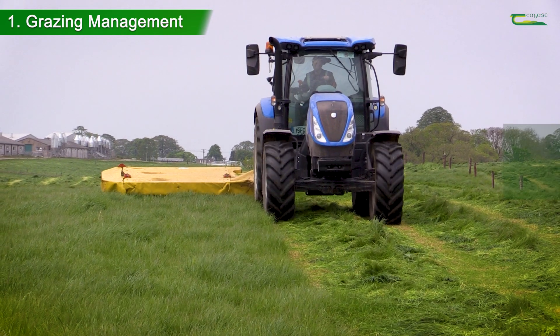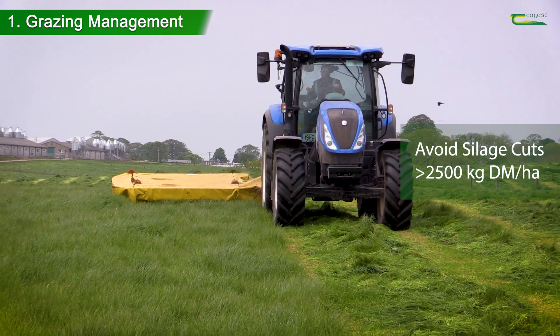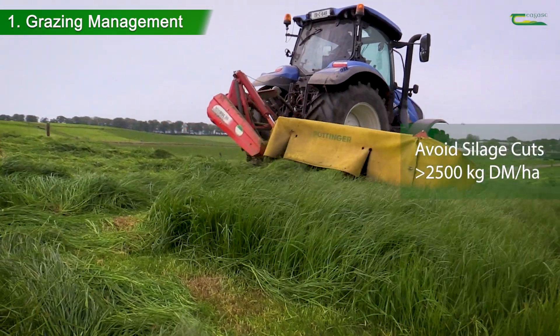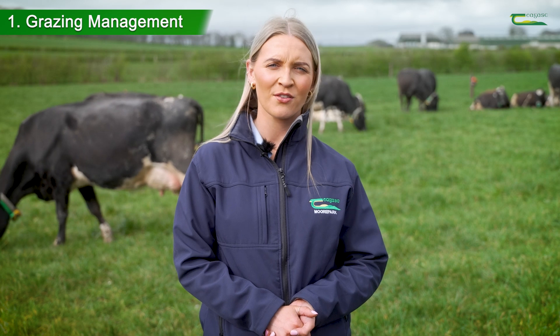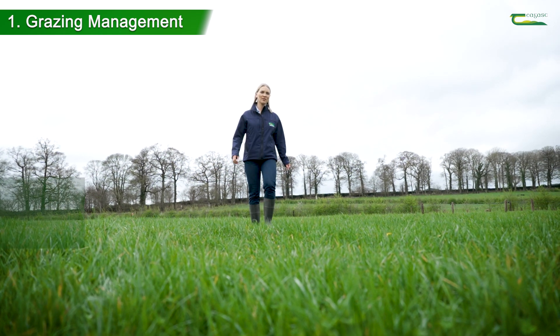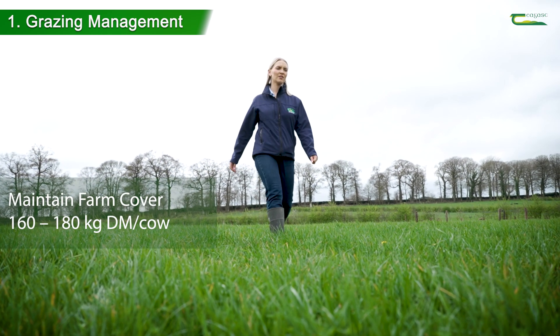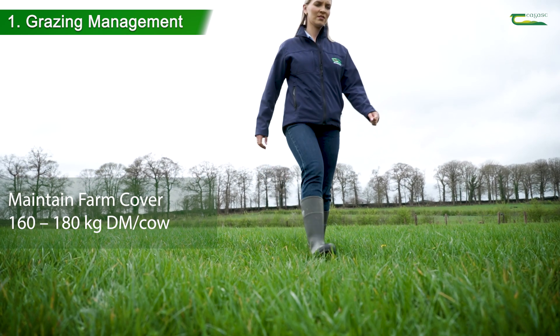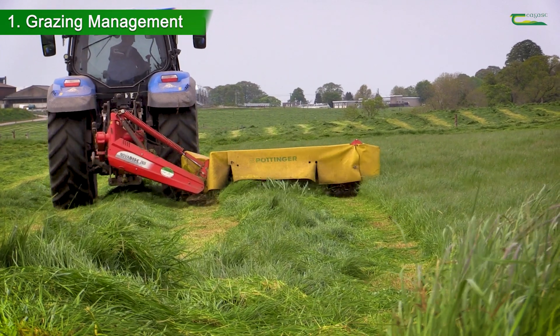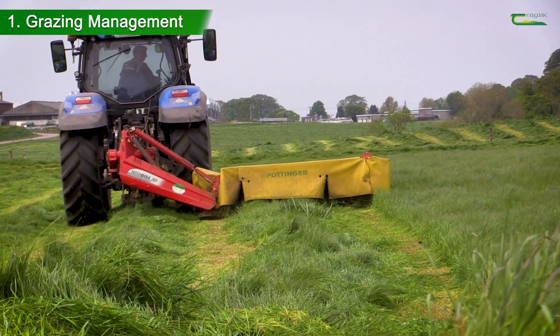Heavy cuts of silage greater than 2,500 kilograms of dry matter per hectare should be avoided as much as possible, as this can cause shading to the base of the sward, reducing stolon production. A key tool in achieving these targets is by walking your farm weekly, ensuring farm cover is maintained at 160 to 180 kilograms of dry matter per cow. This will identify when surpluses arise, and these paddocks can be cut for surplus bales to maintain pre-graze herbage mass.